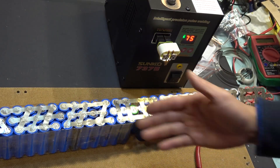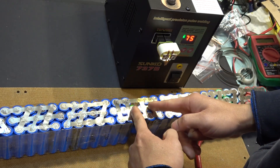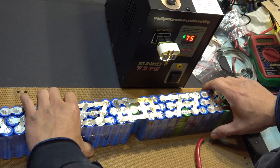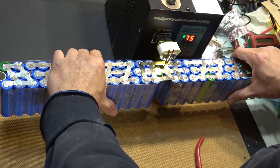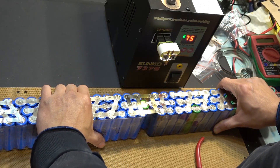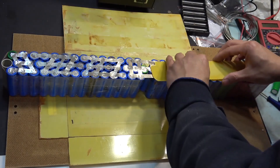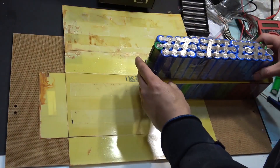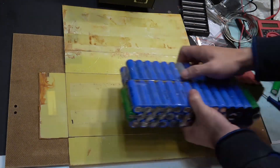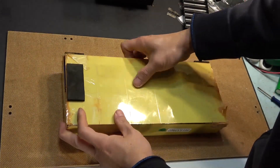The battery is now completed with the series connection complete. This was the hardest part because I had to hold both sides and lift up so I could weld them together. Now I fold this back and tuck it in here — fold it together, boom, that's it.